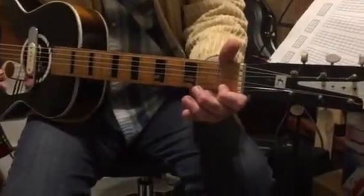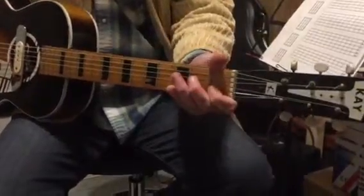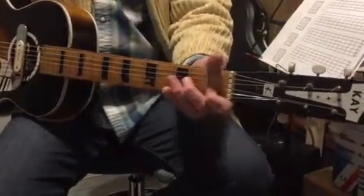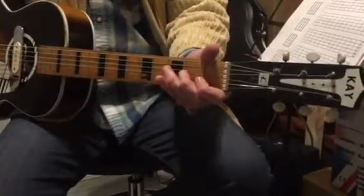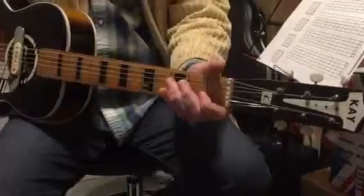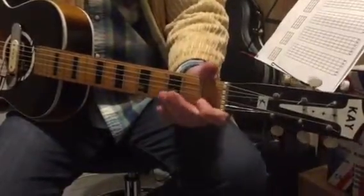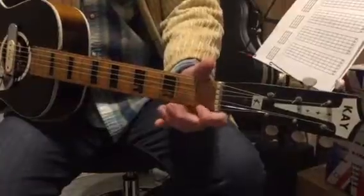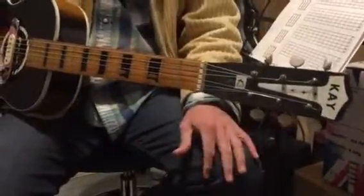If I put them all together it sounds a bit like this. And then we just finish the last little phrase next week.